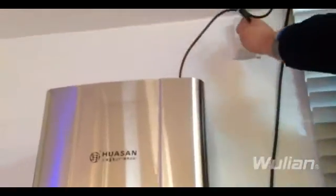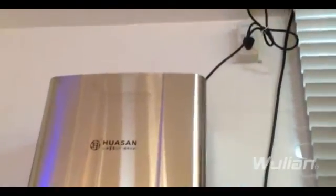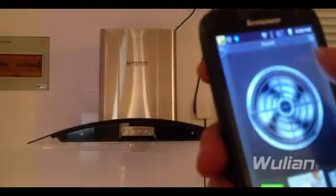Just need to get it plugged in for normal work. Now everything has been ready. The smart socket and the hood plug are in their place. Find the hood in the application interface, click it, and you'll see the exhaust fan icon. Touch it, and you'll see the cooker hood working immediately. Touch once more, it stops.